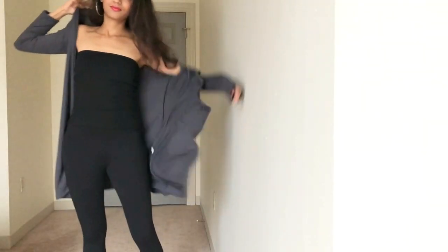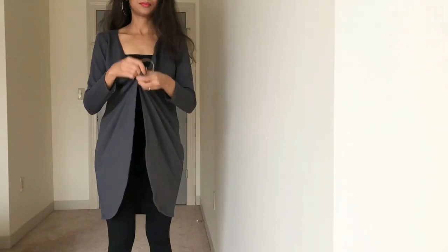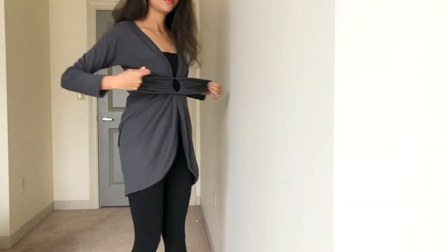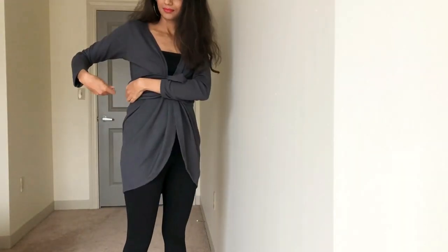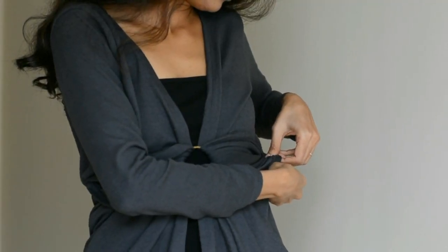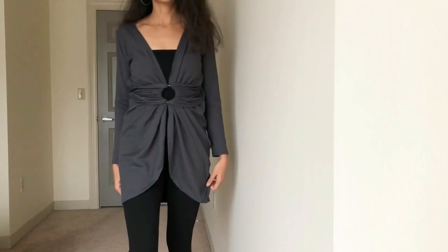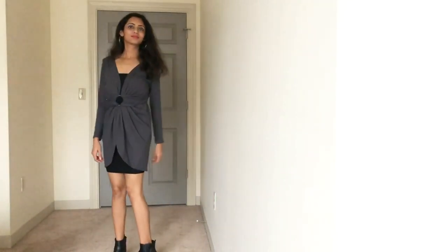For the next style, wear the shrug in the regular way. Now take a bangle and pass the front two corners of the shrug through this bangle. Now normally these two sides can be tied at the back, but since in my shrug they are not long enough, I am securing them at the sides with the help of safety pins. And ta-da! We are all set with this very stylish pattern. This style is one of my favourites and looks really chic when layered over a pencil skirt or a bodycon dress.